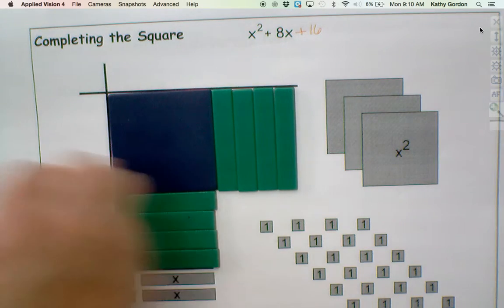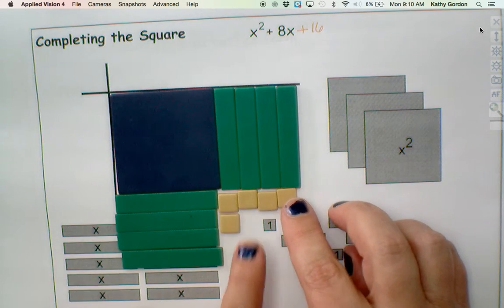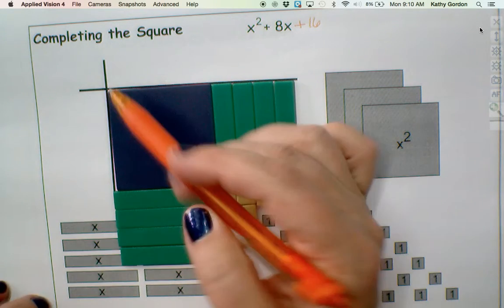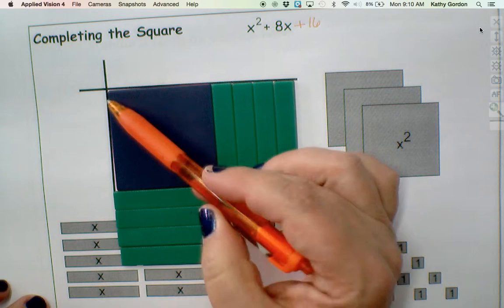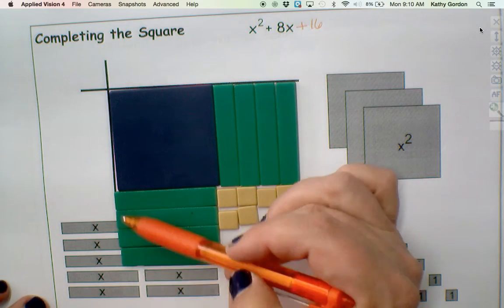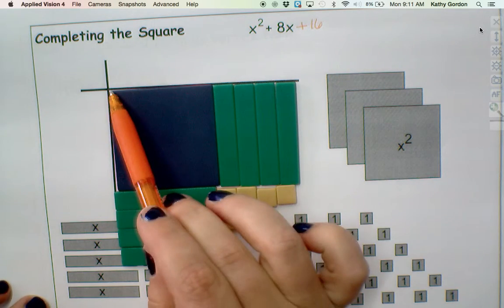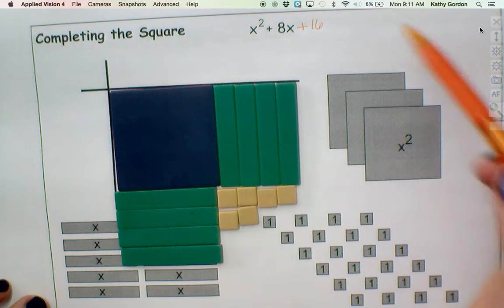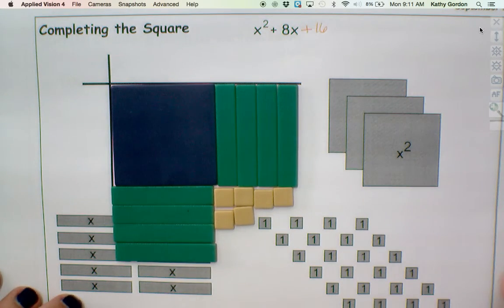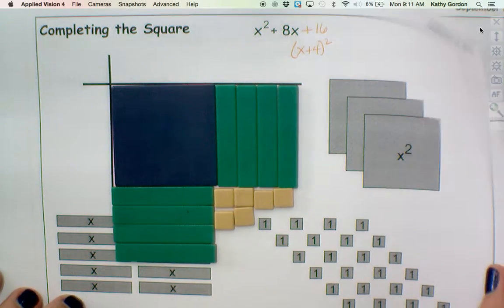When this is all filled in, notice what is the length of this side now when it's an entire square. What's this length? x. What are these lengths? 1, and I have 4 of them. So this whole side is x plus 4. What's this side? x plus 4. What is my perfect square trinomial in factored form? x plus 4 times x plus 4. That's what this whole thing is going to end up being.